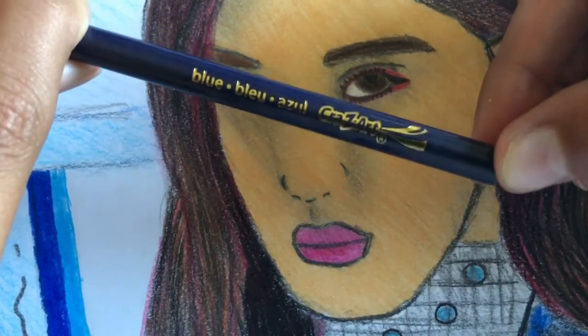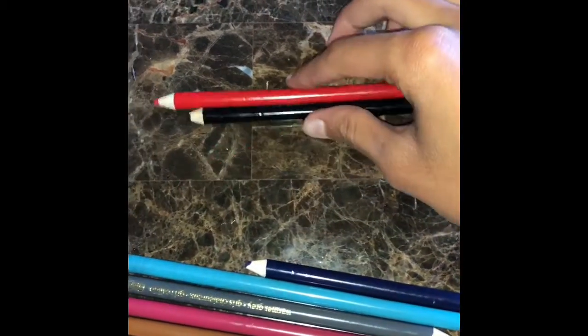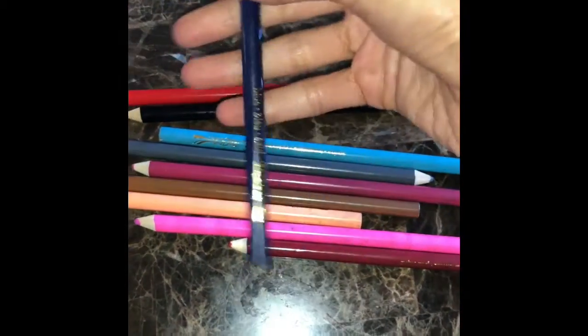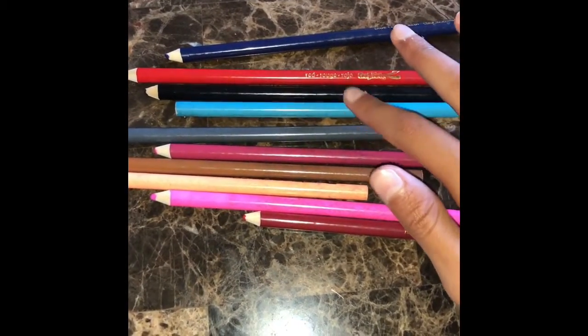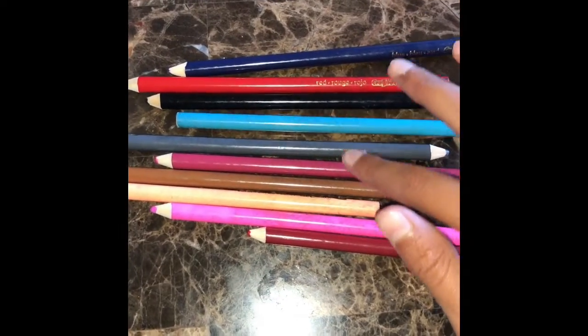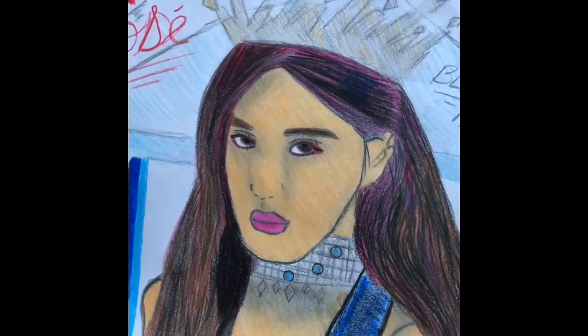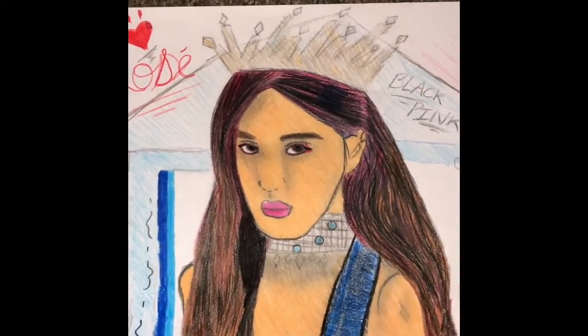You'll also need some blue Crazy Art pencils. I've got a red Crazy Art pencil, a black one, a light blue, a dark blue, a little dark pink, light pink, light brown, tan for the skin, and a dark brown for the eyes. These are all the color pencils I have for drawing and coloring Rose.